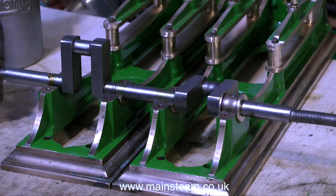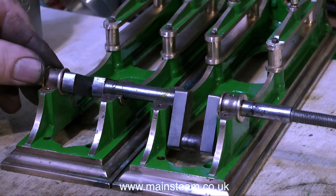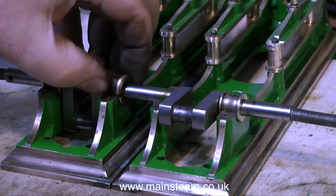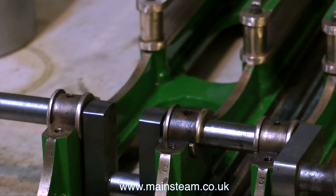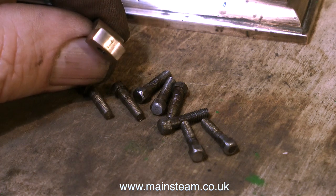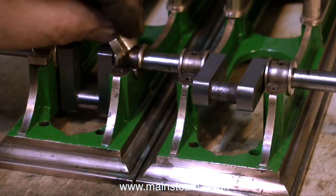Here I'm fitting the outer bearing shells and these are different to the ones in the centre for the simple reason that these can be slid on to the crankshaft, but the middle bearings cannot be slid on and off the crankshaft. This was the bag that I labelled earlier 'main bearings', and the reason for that was I put the main bearing bolts in it so I wouldn't get them mixed up with other parts of the engine. Before fitting these bolts I cleaned up their heads on the polishing spindle just to shine them up a little bit as they were quite rusty.